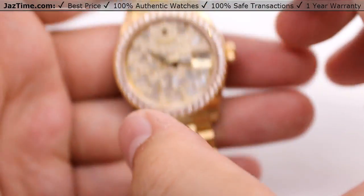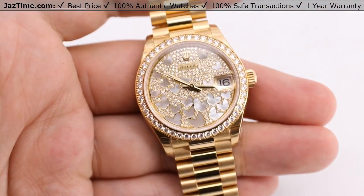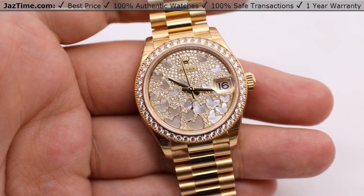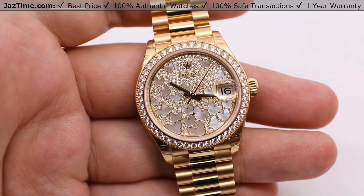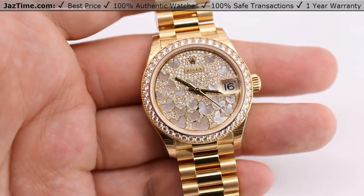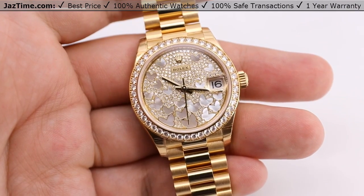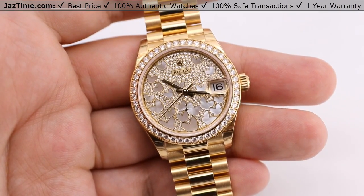One thing to mention is that this is actually updated from the previous model, the 178288RBR. They did a few updates — we have a comparison video on our YouTube channel so you can see them side by side. The main changes from the previous model include thinner lugs and a thinner case overall. As with Rolex, they've been trying to update all of their watches — the most recent example was the Submariner — essentially trying to reproportion their watches, making them slimmer and more elegant overall.